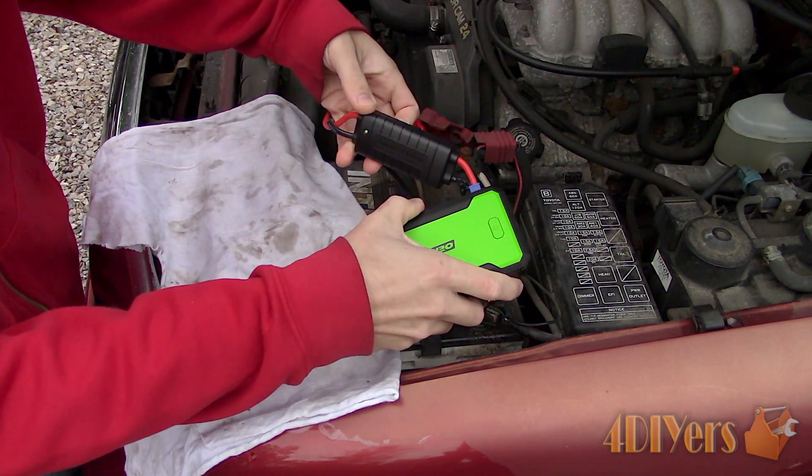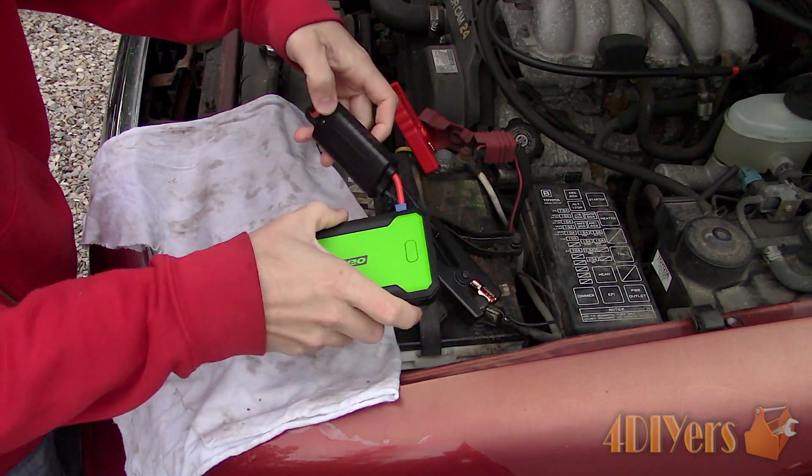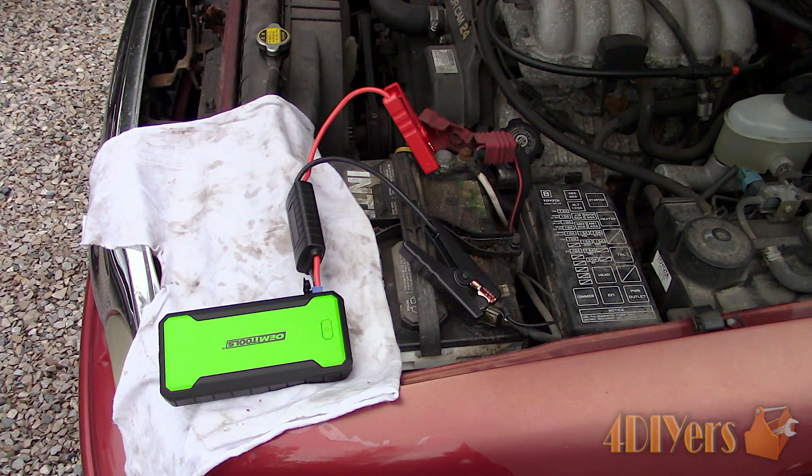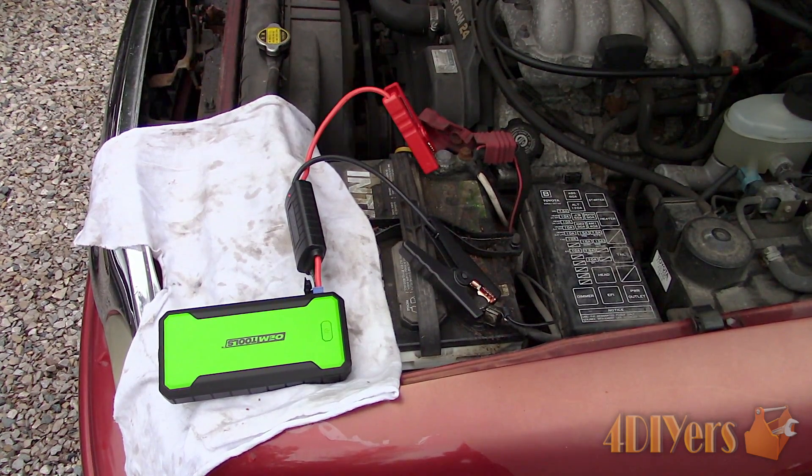Connect the clamps to the booster port and now start your vehicle. Once the vehicle is running, immediately disconnect the booster being careful not to interfere with any moving parts, and you're done.